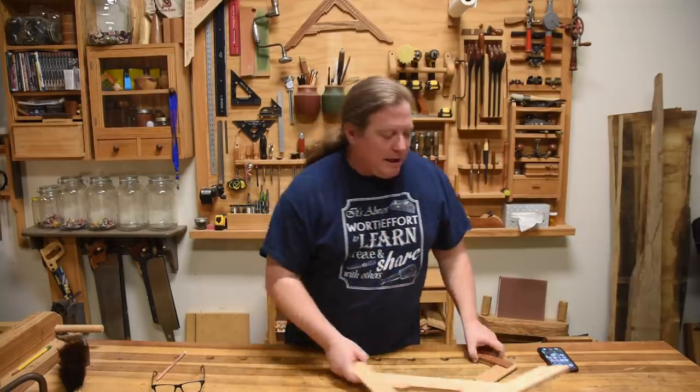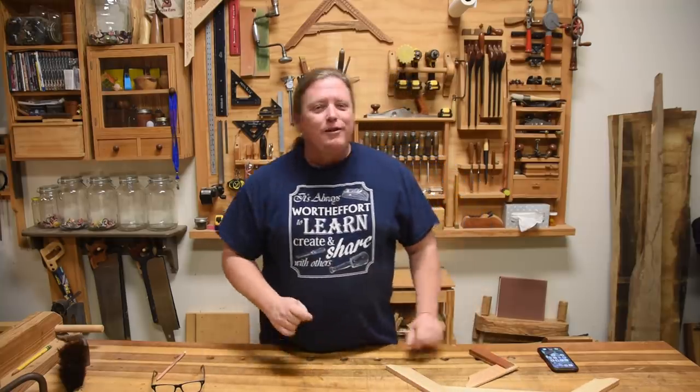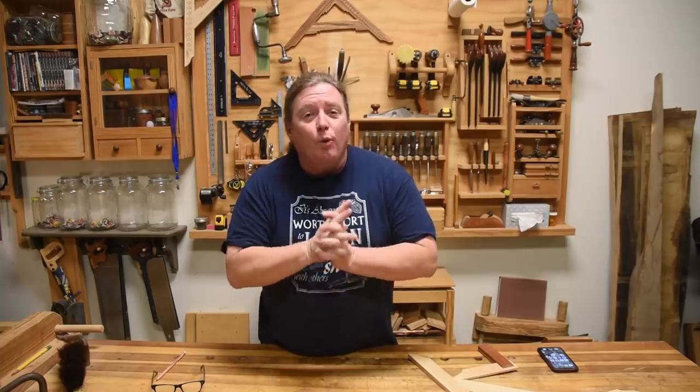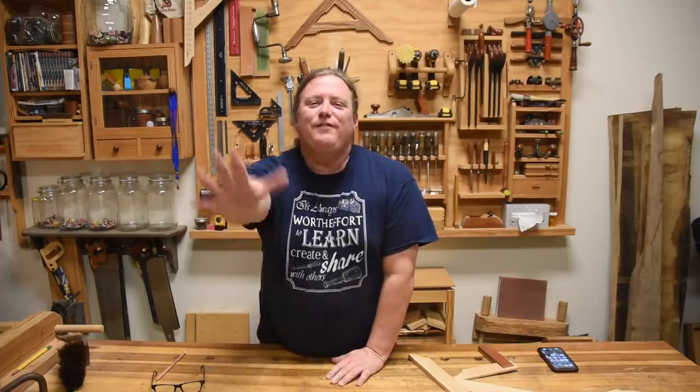Well, there you go. I hope you got a little bit out of this video so that you can offer up a gift to the woodworker in your life — or you have some ideas of things you can ask for from your family and friends. You can just shoot them through this video if you want. And at the end, I want you to remember: it's always worth the effort to learn, create stuff, and share it with others. The best gift might be something that you make for them. Y'all be safe, have fun, and appreciate no matter what you are given.